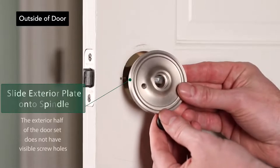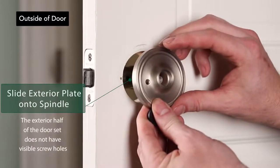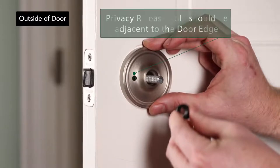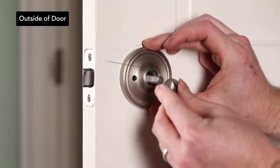Install the exterior plate by sliding it onto the spindle. For passage plates, there are no visible holes on the exterior half of the plate. When installing the exterior half, make sure the privacy release hole is adjacent to the door's edge.